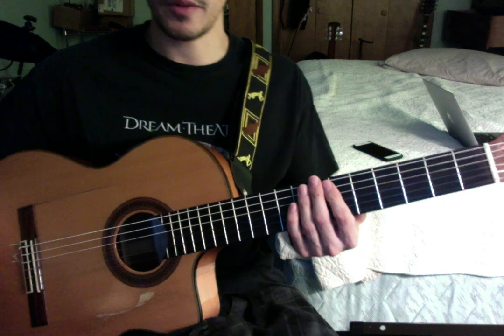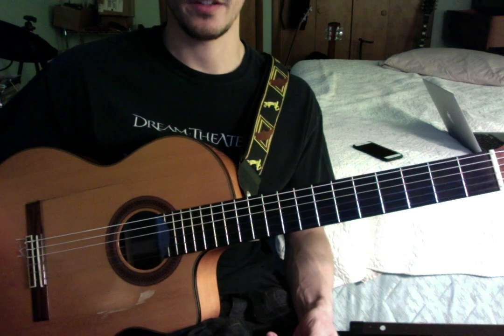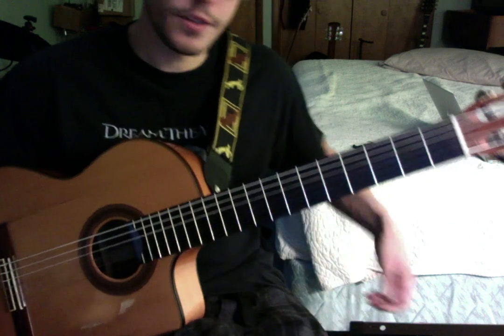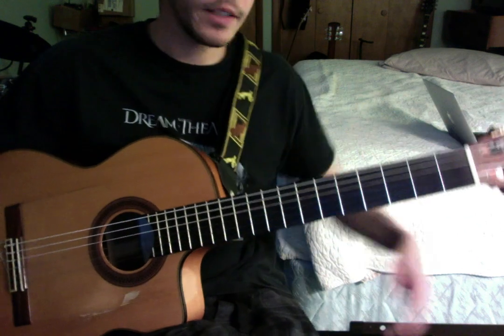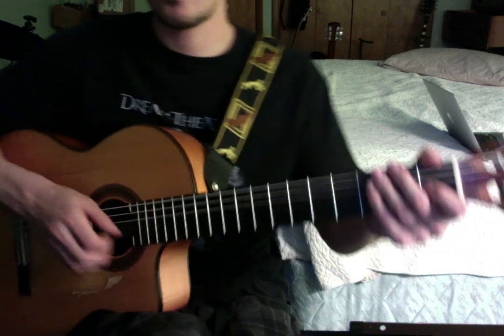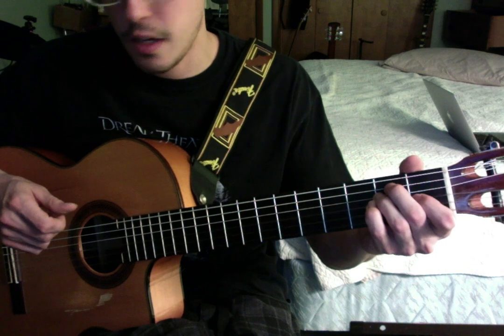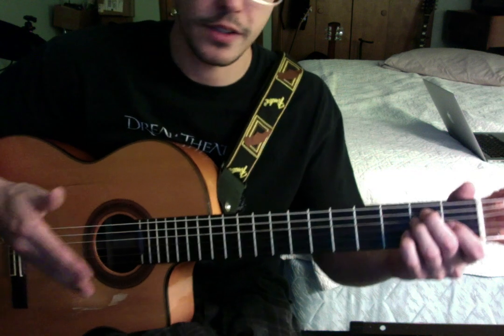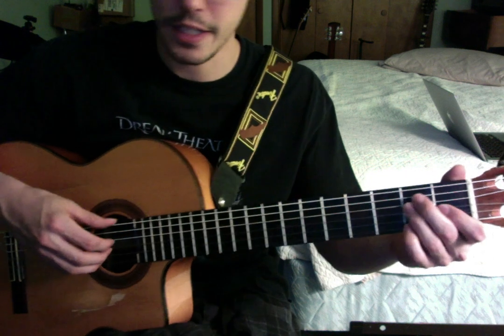Hey, what's up everyone? I'm going to do the tutorial on the arrangement of Overture from the 6 Degrees of Inner Turbulence. Let me get the cell phone out of here. Alright, so this tutorial I put it in the key of E because that's a nice guitar-friendly key.